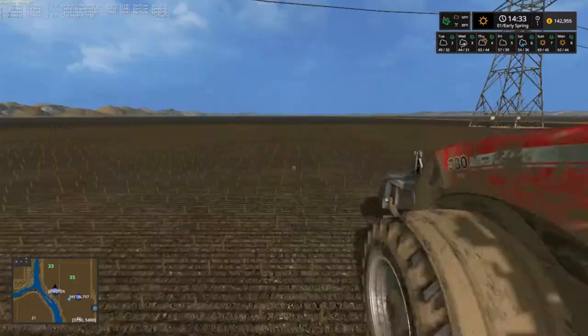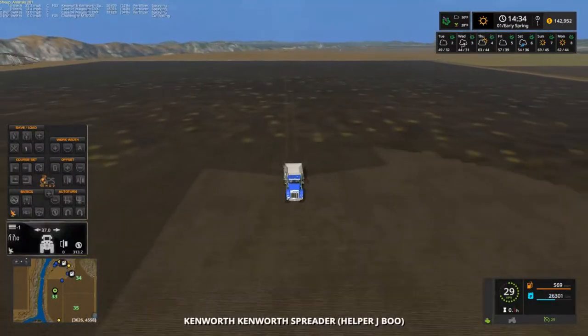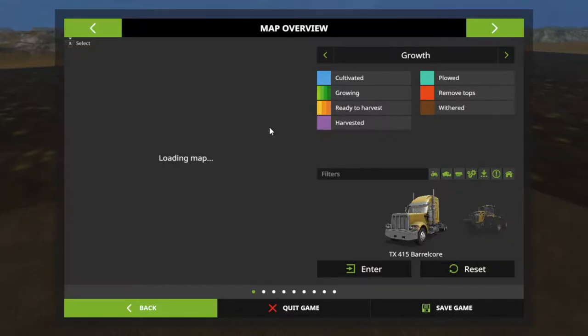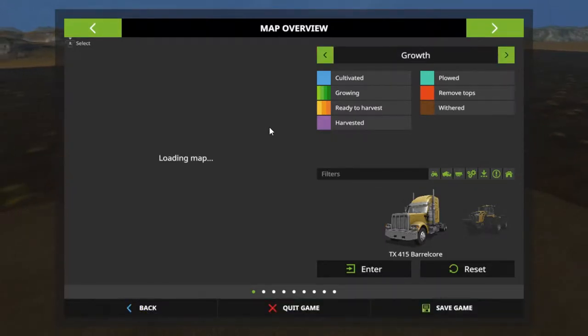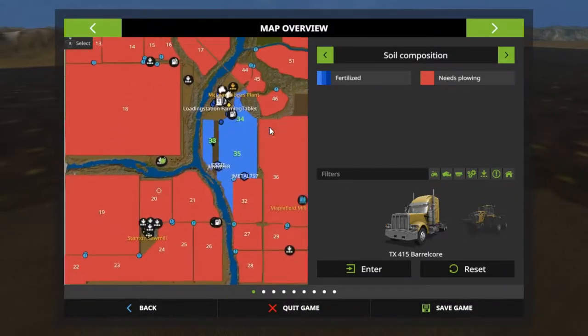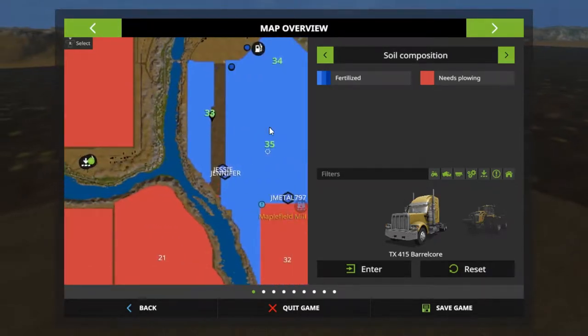I don't think we put that truck on — wow, he's really home-booty. Well, we're getting it done. Let's go back to the map on fertilization. I think we — yeah, it actually looks like he's doing the end pretty good.